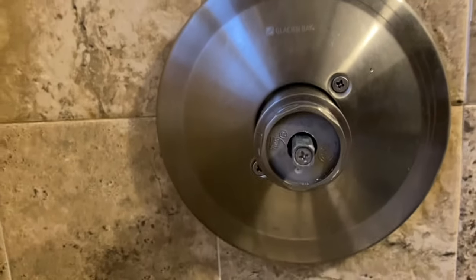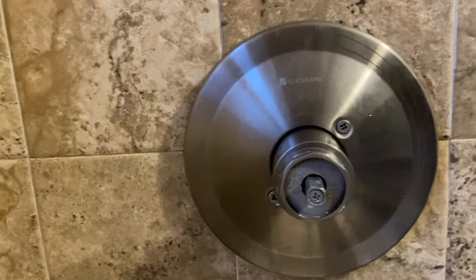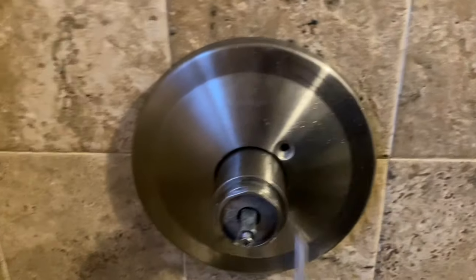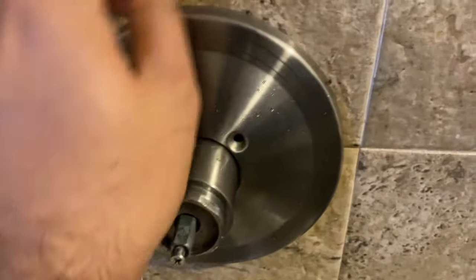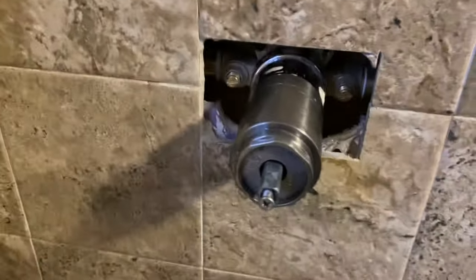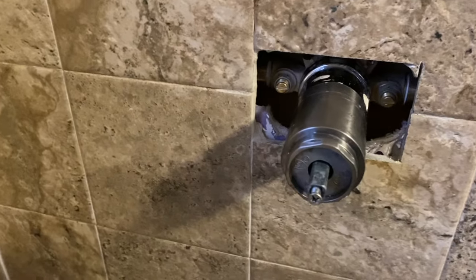Now you're going to take out a few other screws — and just realize that you might need a Phillips head screwdriver. So you've got one, two, and three. Once you loosen up those three screws — they're long — this cap should come off. Next, what we're going to be doing is turning this piece over here.